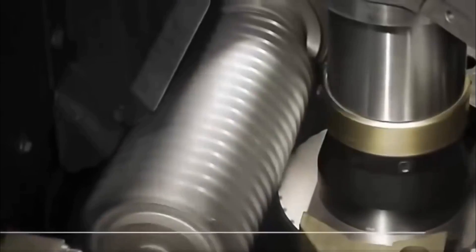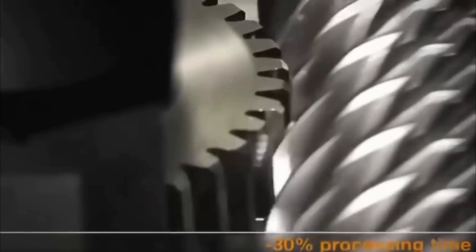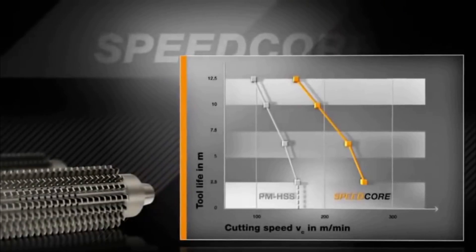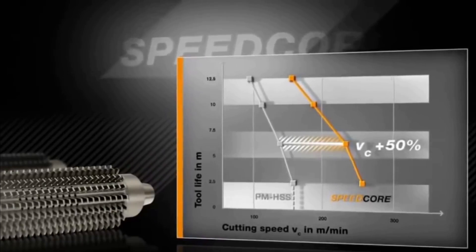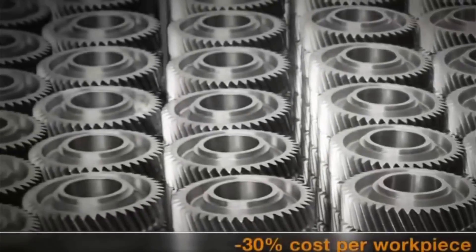The proof: Speedcore hobs used in gear manufacture achieve fifty percent greater output and thirty percent less production time in tests. The enhanced heat resistance resulted in an increase in cutting speed of up to fifty percent.